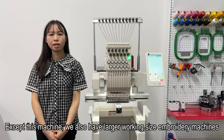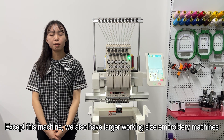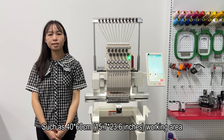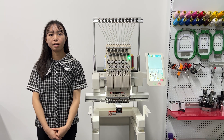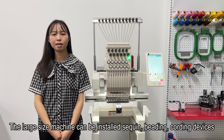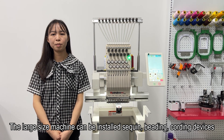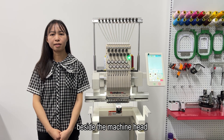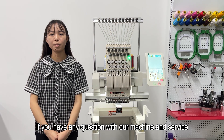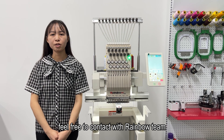Besides this machine, we also have larger working-size embroidery machines, such as a 14 by 16 inch working area. The larger machines can have sequin, beading, and cording devices installed beside the machine head. If you have any questions about our machines and services, feel free to contact the Rainbow team.